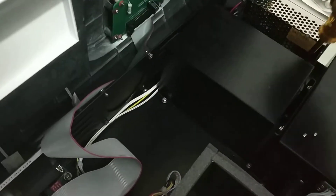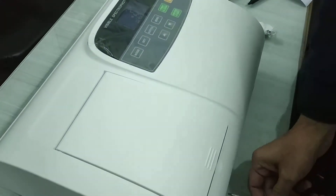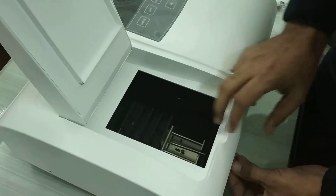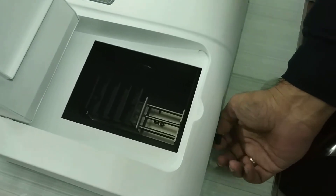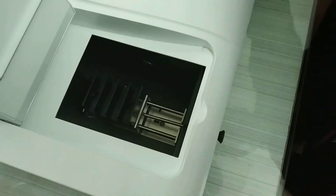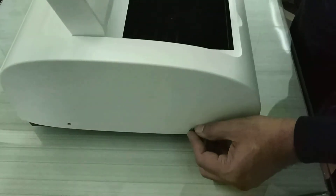Tighten this screw, this screw, this screw, and this screw. Take care of this cable. Cover it properly, put back your shaft, and screw up the screws in the outer cover. That's it.